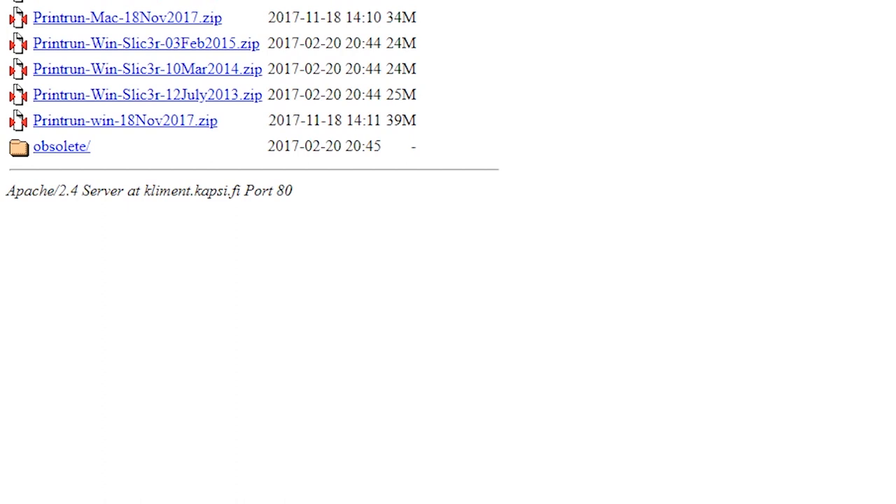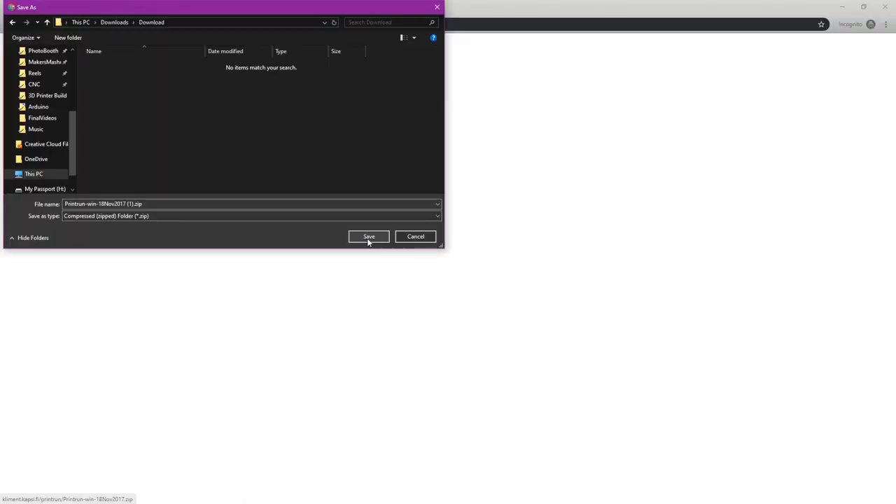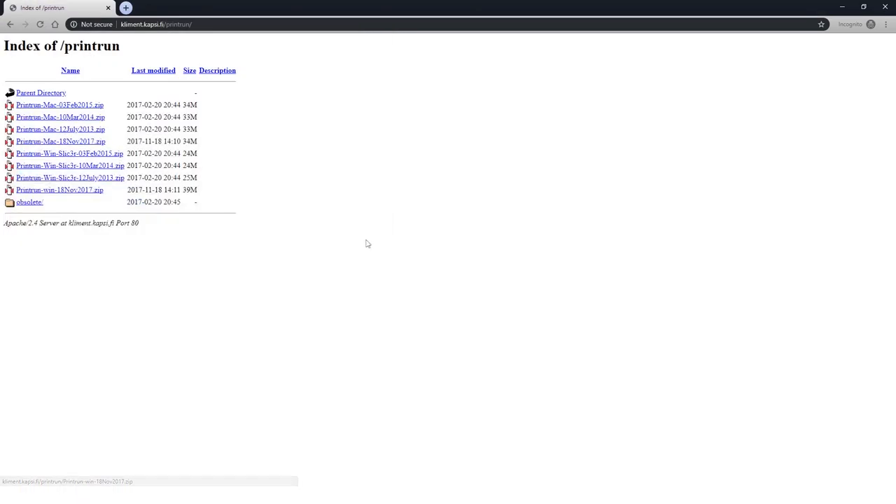You can download this with slicer, but we're going to use it without because we're not going to do any slicing. We're just going to be controlling our 3D printer, so we're going to select the last one in the list and download it to our PC.